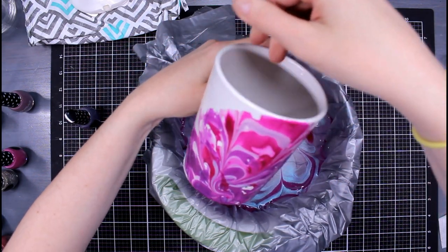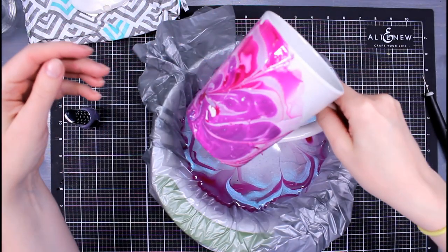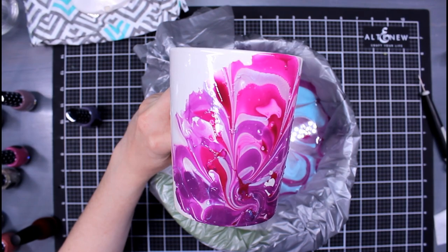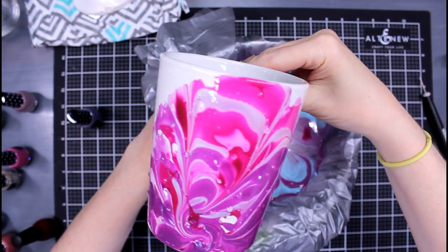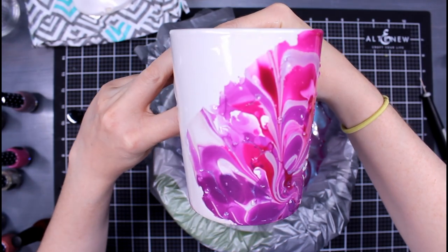This is a mug from the Dollar Tree — so one dollar for the mug, two dollars for this nail polish. But you can get Dollar Tree nail polish and make these gifts for less than three dollars. You're just going to dip it in and then pull it back up.